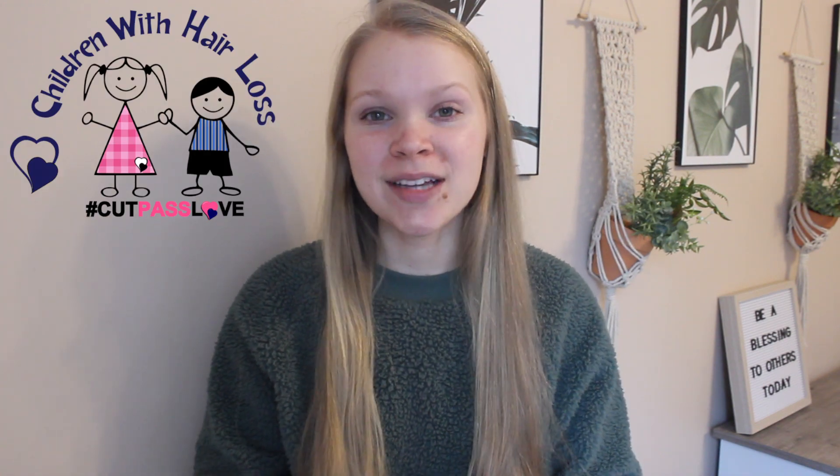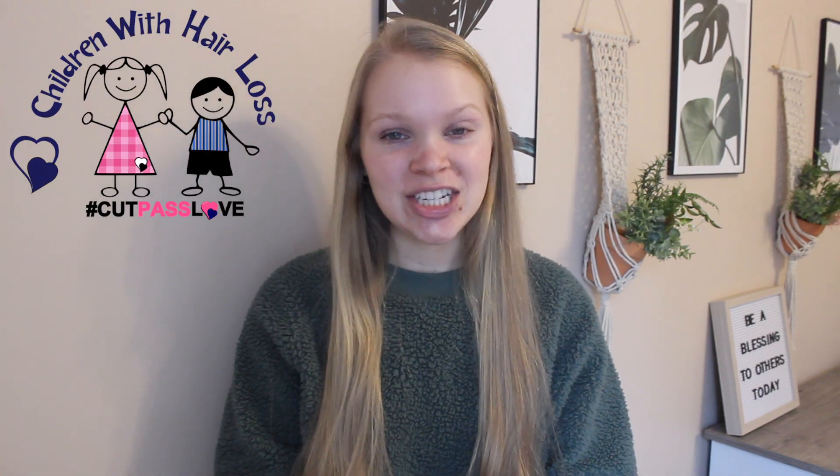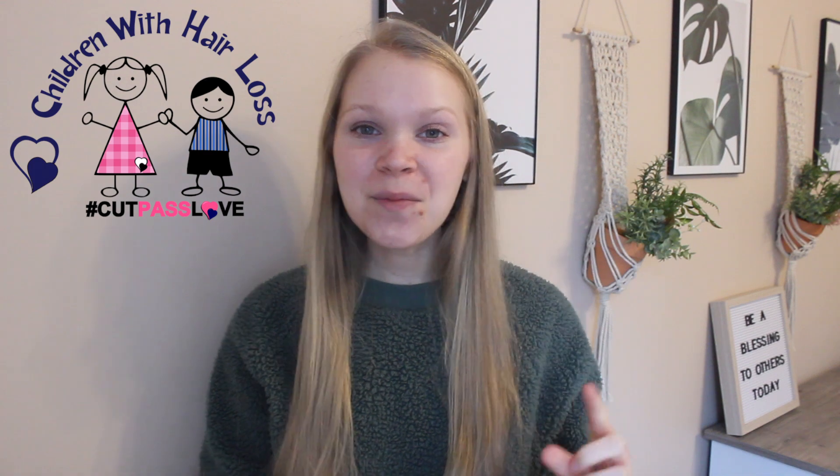Hey y'all, welcome! Today I am so excited for this video — I am chopping my hair off. I've had long hair for a very long time now and I'm ready to get it cut. I think it is very important that we use what we have to bless others, so I'm going to donate my hair to Children With Hair Loss, which is a fantastic organization.